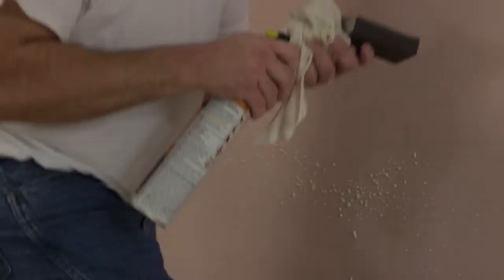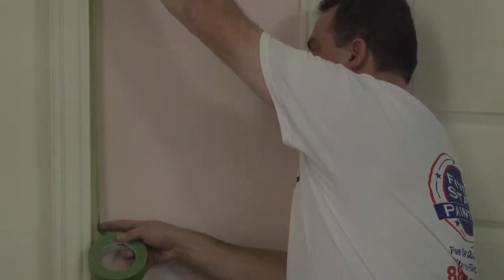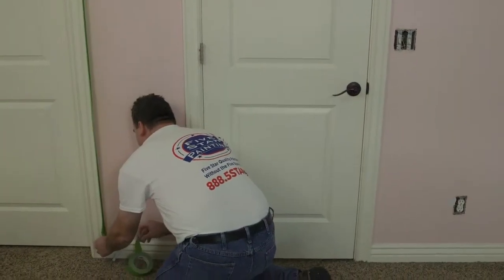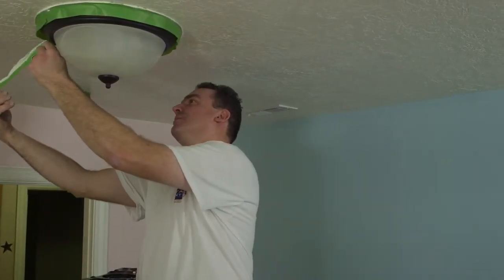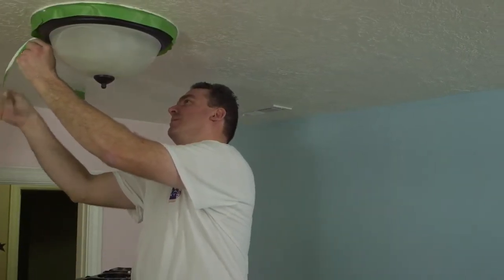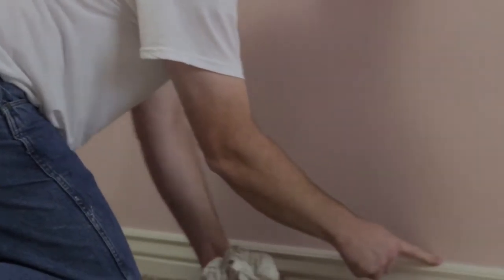Next, we want to tape the trim, windows, and door frames. Be sure to use painter's tape, which can be applied up to a week ahead of time. Make sure that you remove the tape slowly and immediately afterward, so as not to remove any of the new paint and make more work for yourself down the road. Caulking the edges will create a smooth transition between different textures and leave your walls and ceilings with a nice, clean finish.